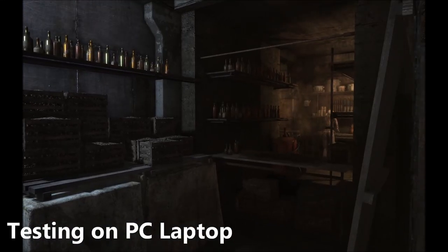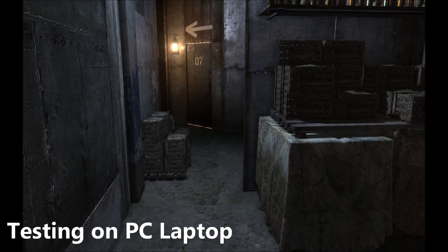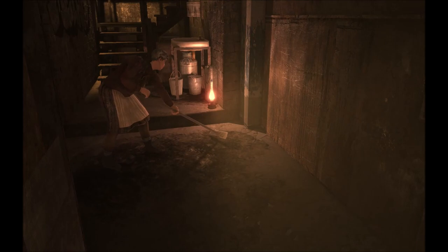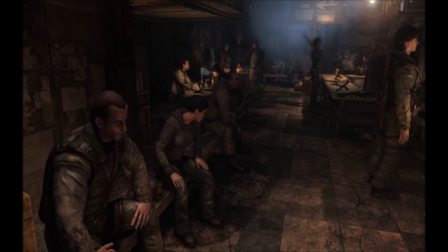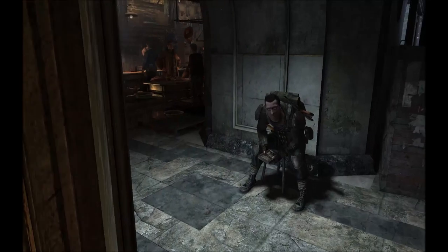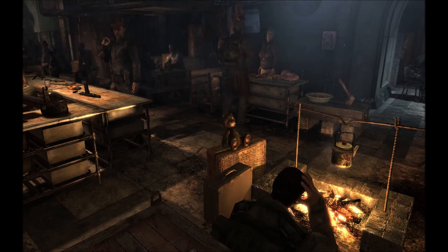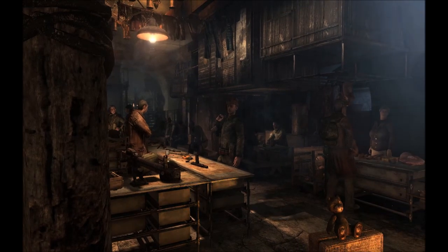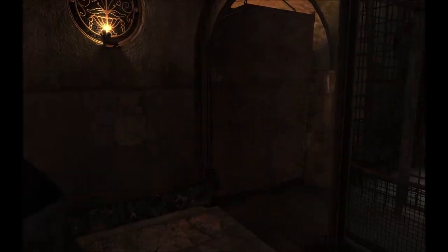Testing this gaming headset on the Metro game on laptop using the 7.1 surround sound app downloaded from the EKSA website, there is a massive difference compared to using it with a PS5. Very close conversations and their directional positioning can be heard clearly, as well as distant audio. However, the microphone quality when plugged into the laptop using the EKSA 7.1 surround sound app seems flat and low, whereas microphone pickup on PlayStation is really good.